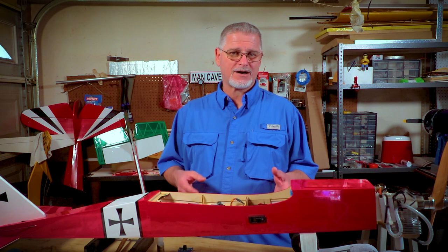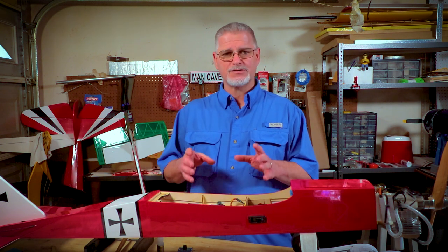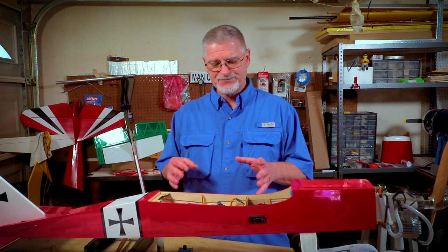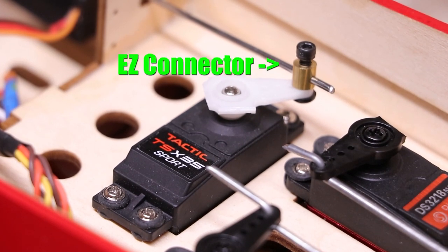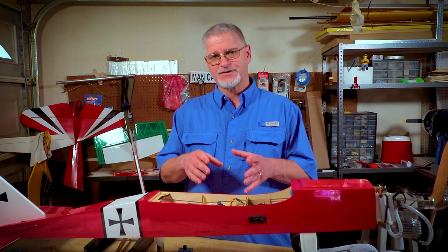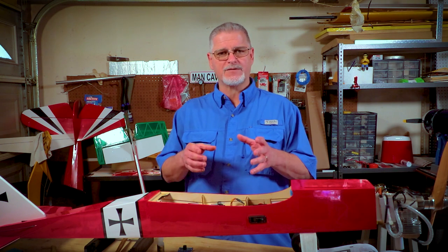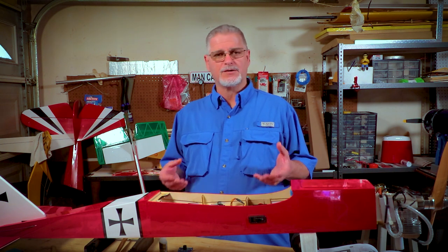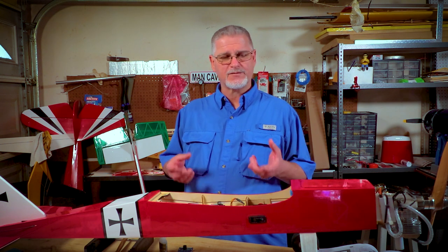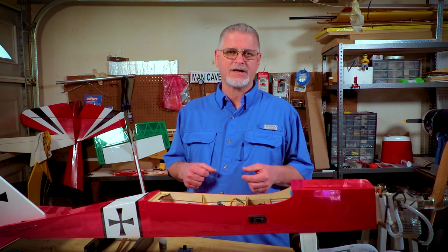Now that the servos are installed and centered, we can turn our attention to the servo arm. If you have your push rods inserted into the airplane and connected to your control surfaces, you have two ways to connect those push rods to the servo arm. You can either use an easy connector and lock down the lock screw, or you can put a Z-bend with Z-bend pliers and feed it through the end of the servo arm. Mount it to the servo at a 90-degree angle from the body so it has free travel left and right. I recommend putting a couple of drops of blue Loctite on the servo arm screw before tightening it down to prevent it from backing out.